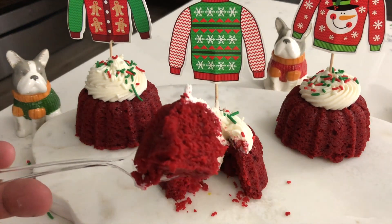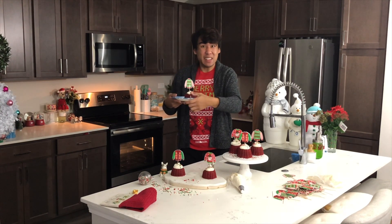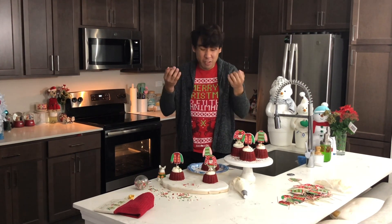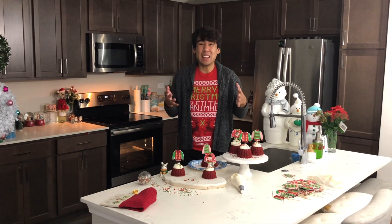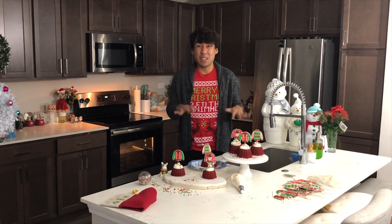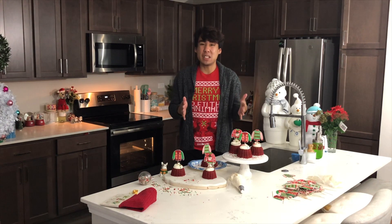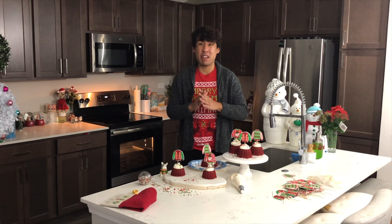Look at how cute and adorable these little cakes are. I'm definitely excited because I love red velvet basically anything. The cake is super moist, it sort of melts in your mouth — it is nice, delicate, super fluffy, and airy. Definitely give this recipe a try. You get a small hint of chocolate from the cocoa powder, and ultimately the frosting and the cake complement each other very well.